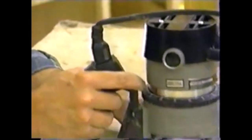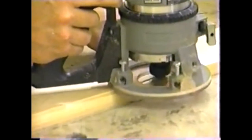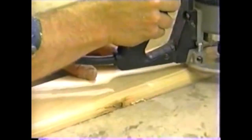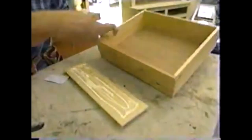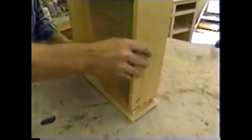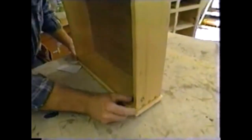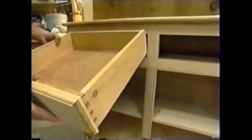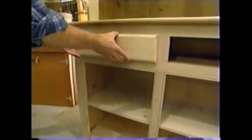The drawer front is a three-quarter-inch thick piece of pine and I'm using a round-over bit to give it a little detail along the edge. The drawer front is attached to the box with a little glue and a few brads. That looks good — let's make the other one.